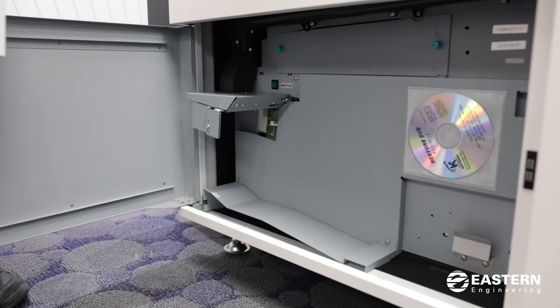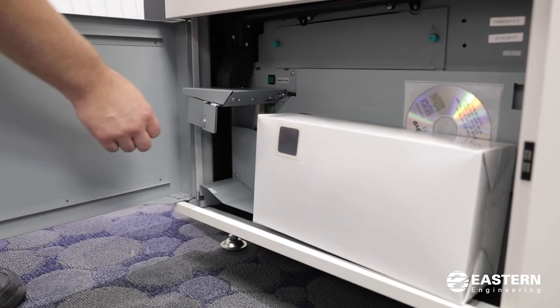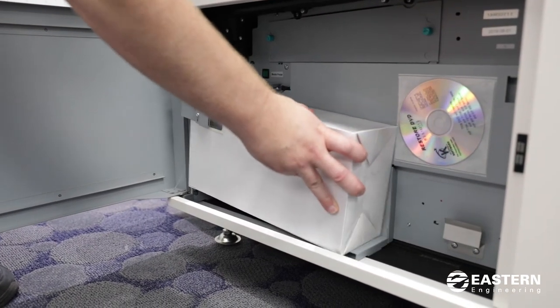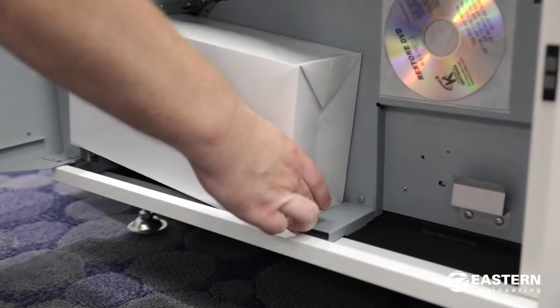When you go to reinstall the new waste box, you want the hole in the window to be on the left side. Slide it into the slot, make sure you push it all the way in, and make sure that the bottom slides into the groove on the bottom plate.